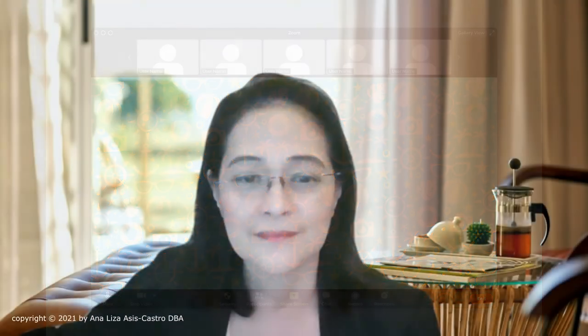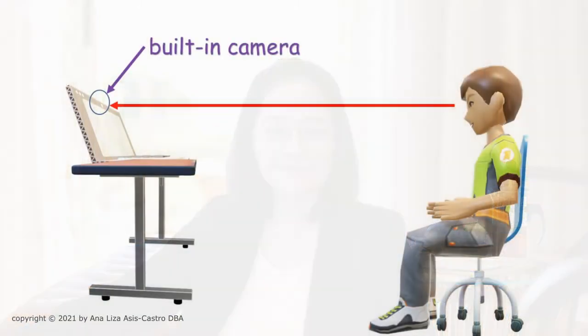There are times that you will see images that look like this. In this photo, I was seated too low. Notice also that my image seems small. This is because I am far away from the camera.